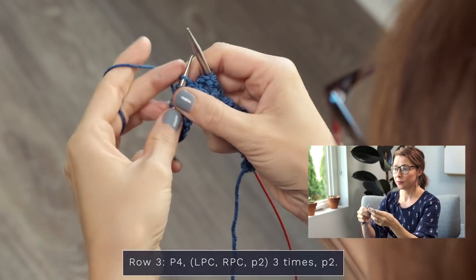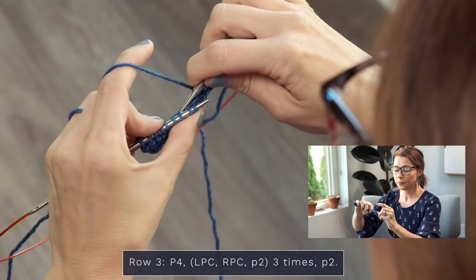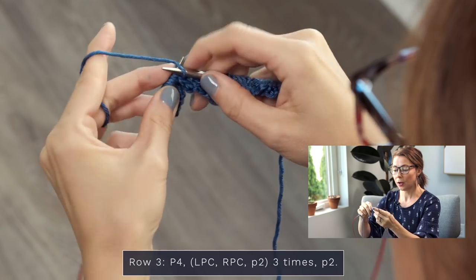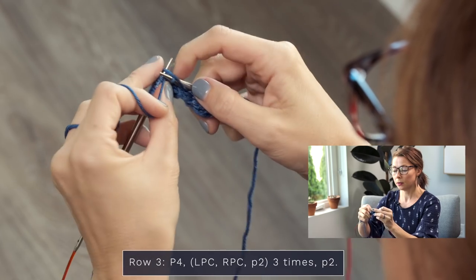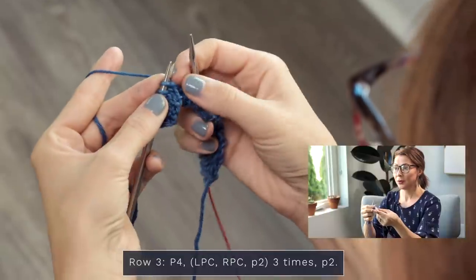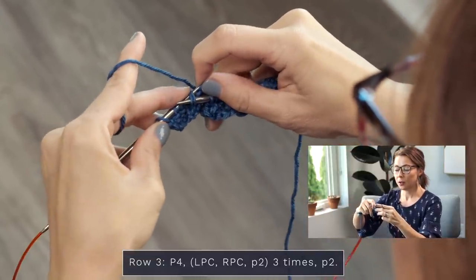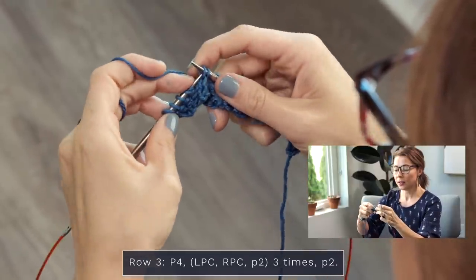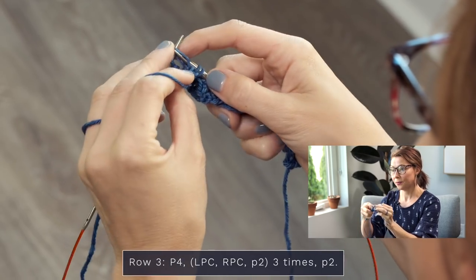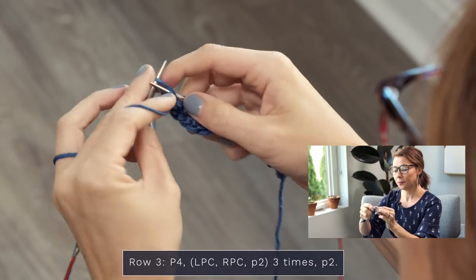Let's do both of those cables again. LPC: reach behind, grab that one, slide these two off, pop them back on — purl one, knit two. Now an RPC: grab those two, pop this one off, slide those two off, pop that one back on, slide these two back on, then knit two and purl one. Then purl two — that finishes up our repeating sequence. Finally, purl those last two stitches. There you go!